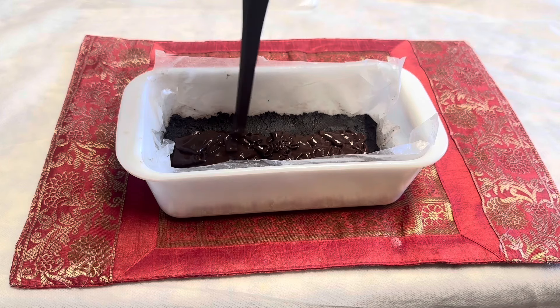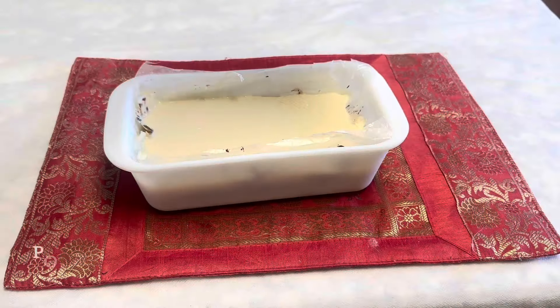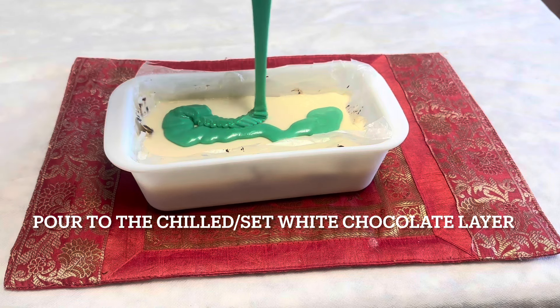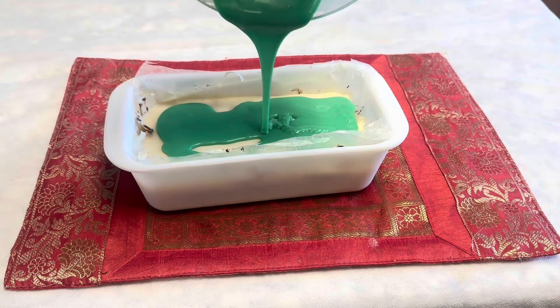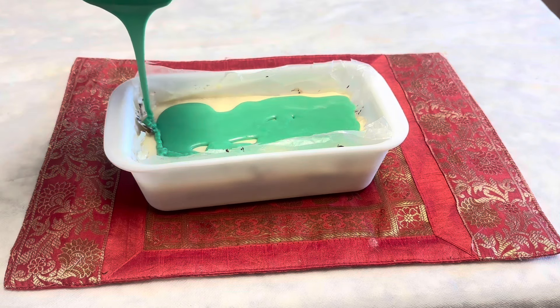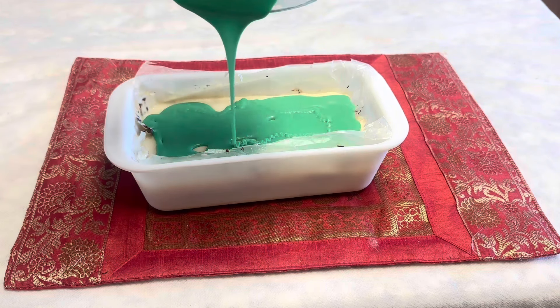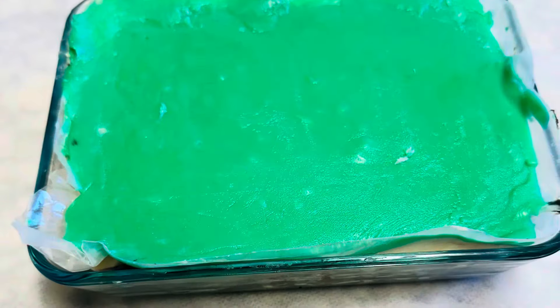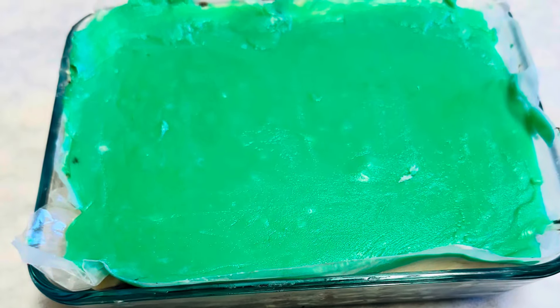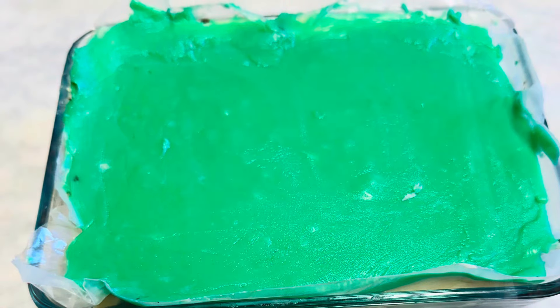I'd like to share some tips: no water in any containers, and no milk or water added to thin the batter. Heat the chips in small increments until dissolved. It is better to use a plastic spatula instead of a wire whisk.